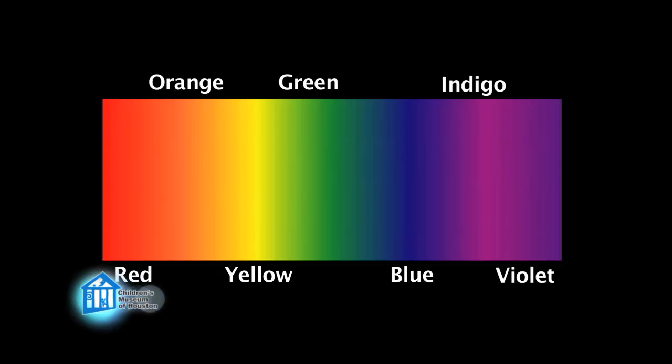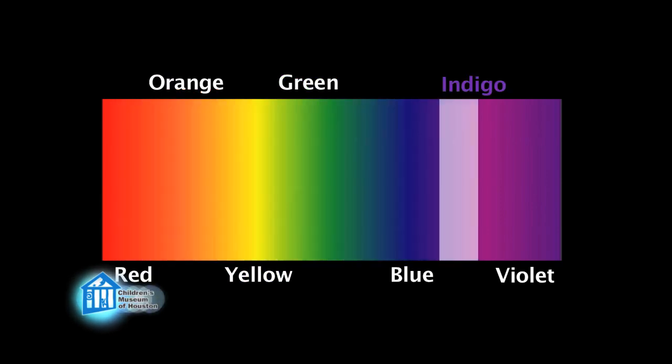Well, it all comes down to light. Visible light — the light that humans can see — is broken down by colors: red, orange, yellow, green, blue, indigo, and violet.